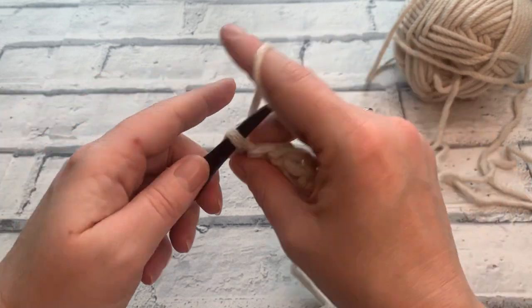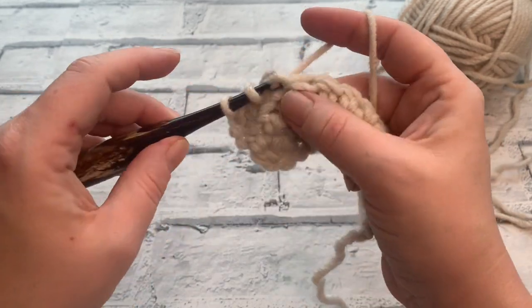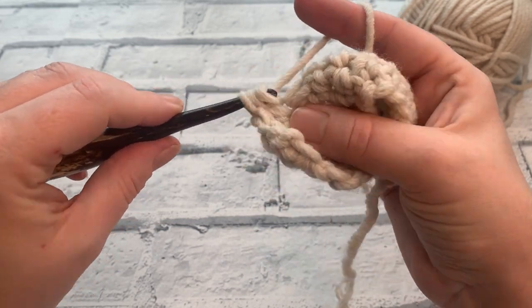Keep working all the way up until the end of row 8 and then we're going to change our stitch. I will meet you at the end of row 8.